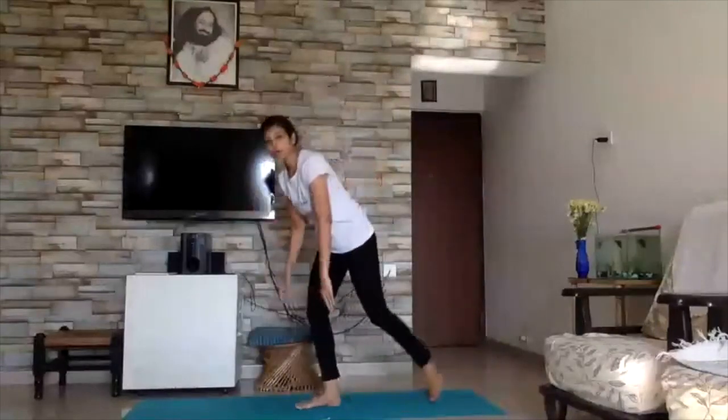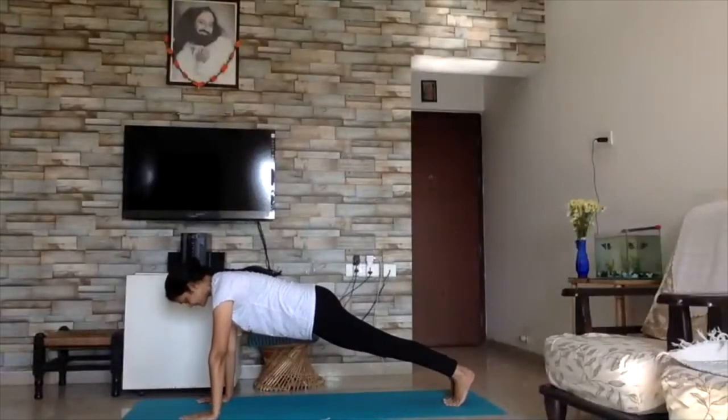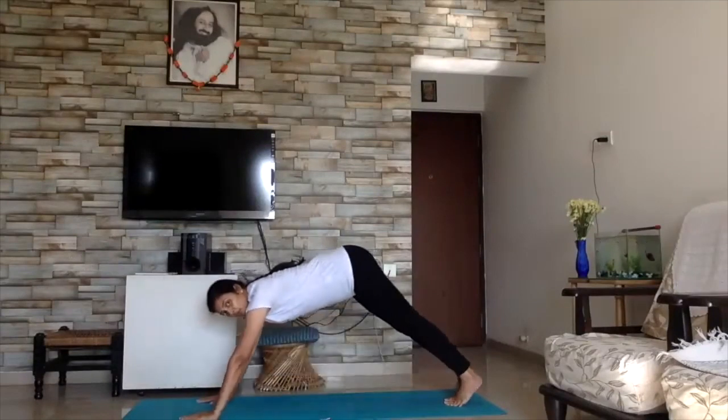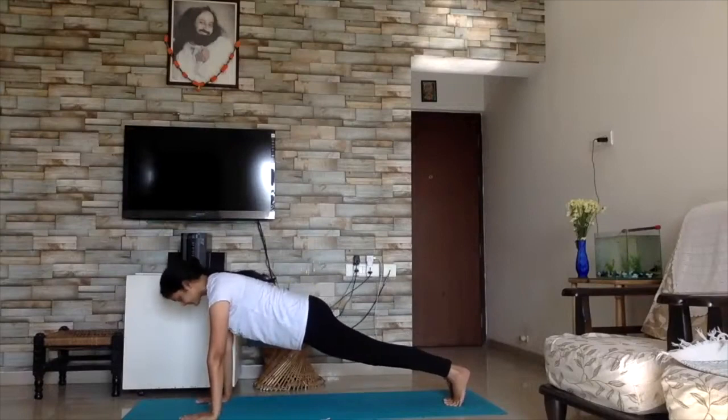Next we are going to do a plank — step into plank position. 30 seconds. Don't dip, don't go high — keep a straight line through your body. Very good.